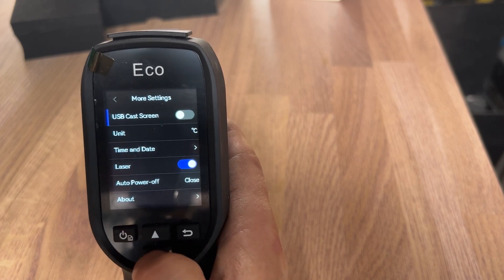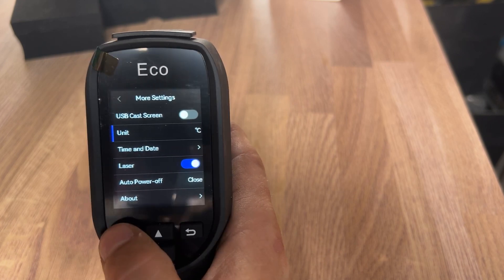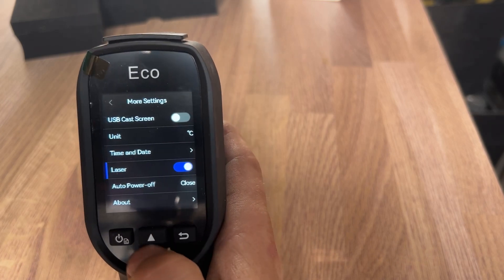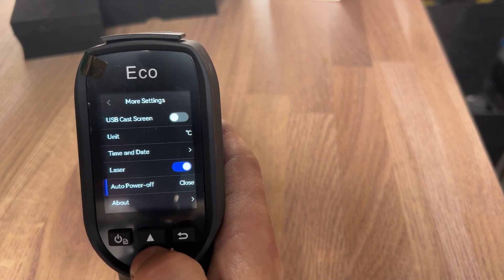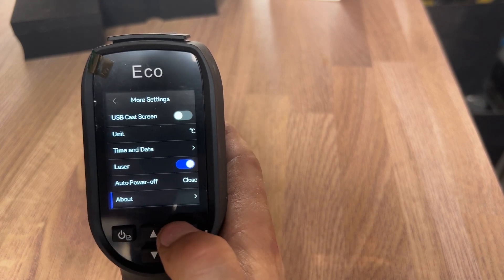There are more settings — loads of things you can change if you want to go into more detail. You can change from Celsius to Fahrenheit; in the UK we're going to put Celsius. You can change the time and date, turn your laser on and off (but I like it on), auto power off, and about settings.